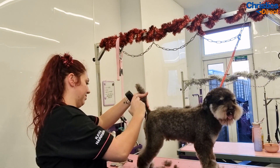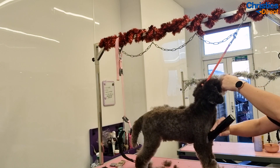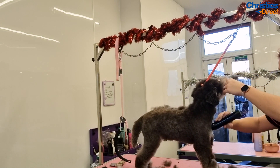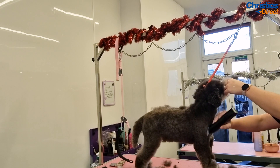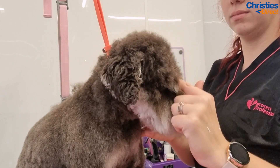I actually don't leave a skirt on Leroy. Although he is in a schnauzer trim, it's really hard to get his skirt looking normal because it sticks out where his coat is so woolly. So I actually take the skirt off but leave the legs and the head in a schnauzer style.